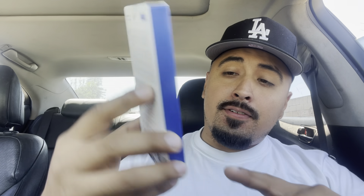Let's see what they sent me this time. And once again these are all freebies because of my YouTube. They sent me a little magnet car phone holder from Sync Wire. Let's go ahead and open it.